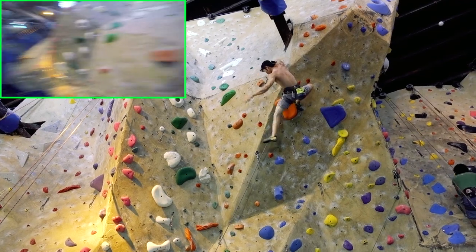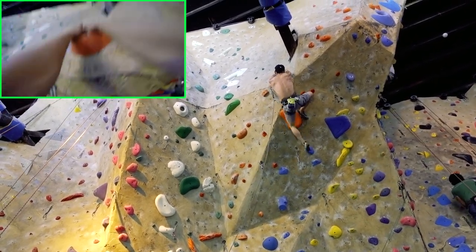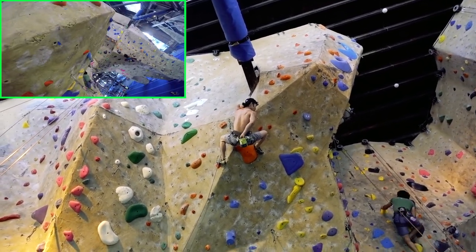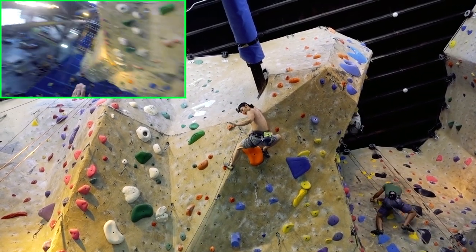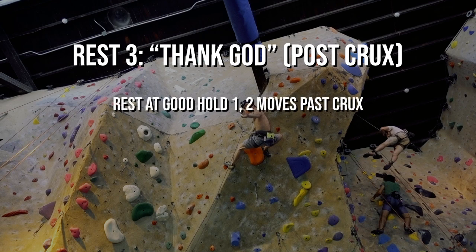Here, shortly after the crux, I come to the best handhold on the entire route. As a bonus, I also have a huge hold I can use to heel hook. Both hands are matched and one foot is securely notched. It doesn't get much better than this. If you're severely pumped, use this opportunity to get back as much as you can.